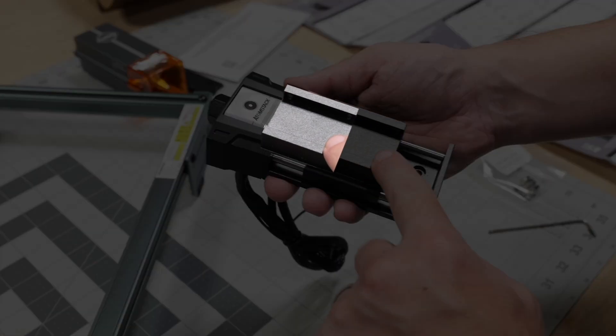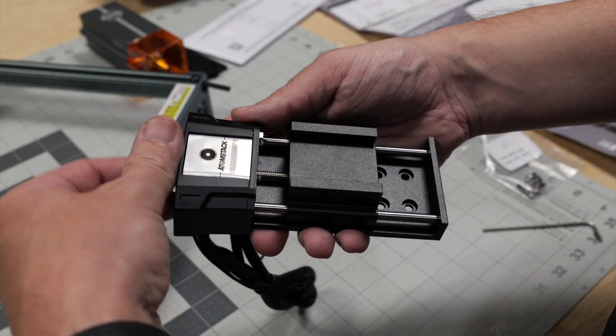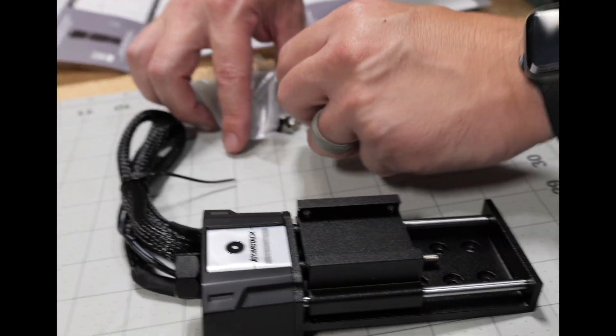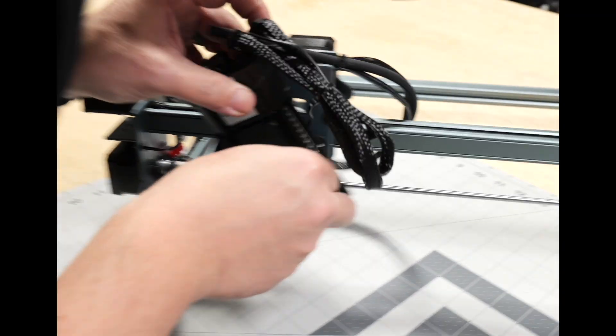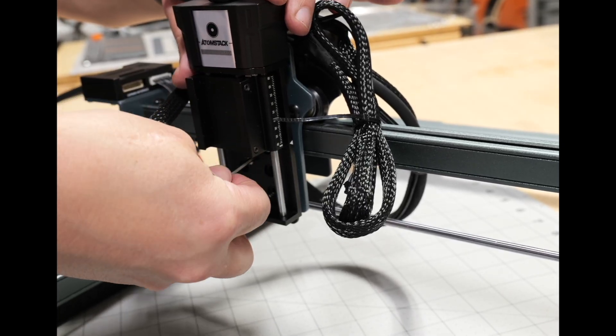We need to move this out of the way so that we can get to the screw holes, so I'm just going to turn that. Thank you.